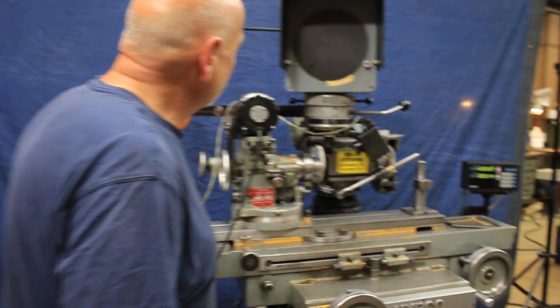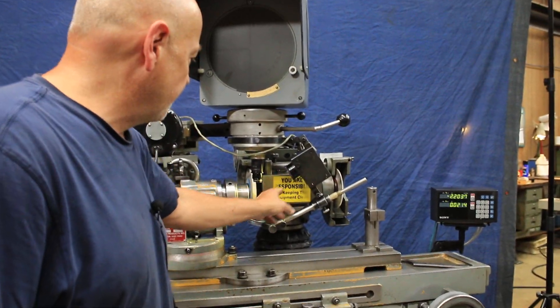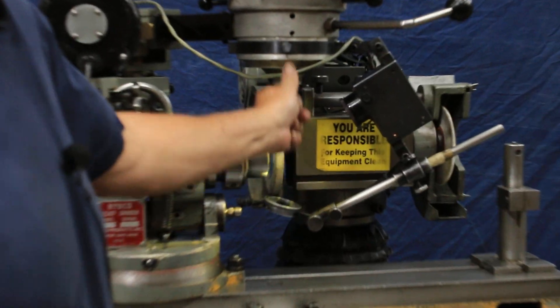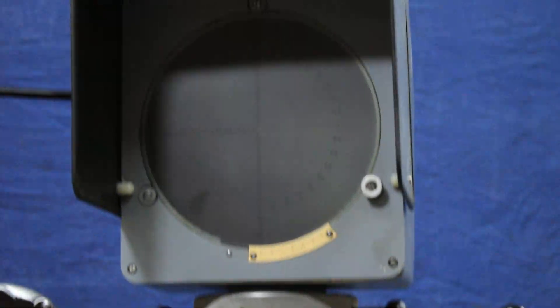I'm going to go ahead and turn the light source on here. So you get this light coming up from here, you bounce it off the mirror, and it goes through your work piece. It's kind of like a shadow graph — well, it is a comparator.